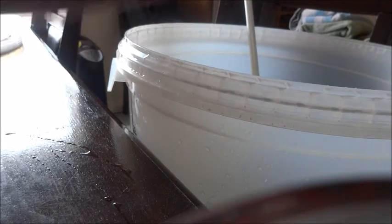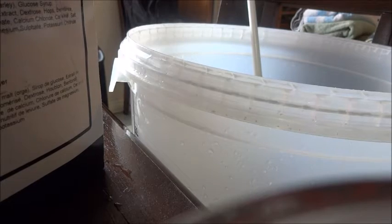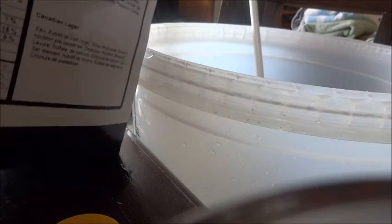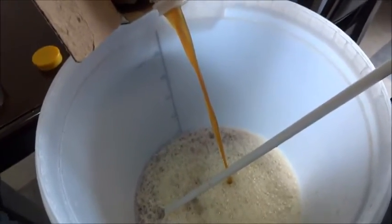Now we're going to add in our wort, which is in the box. We're just going to take the cork off here — cork's harder than expected, but we got it. Then we're going to tip the box and pour that in, and stir vigorously.